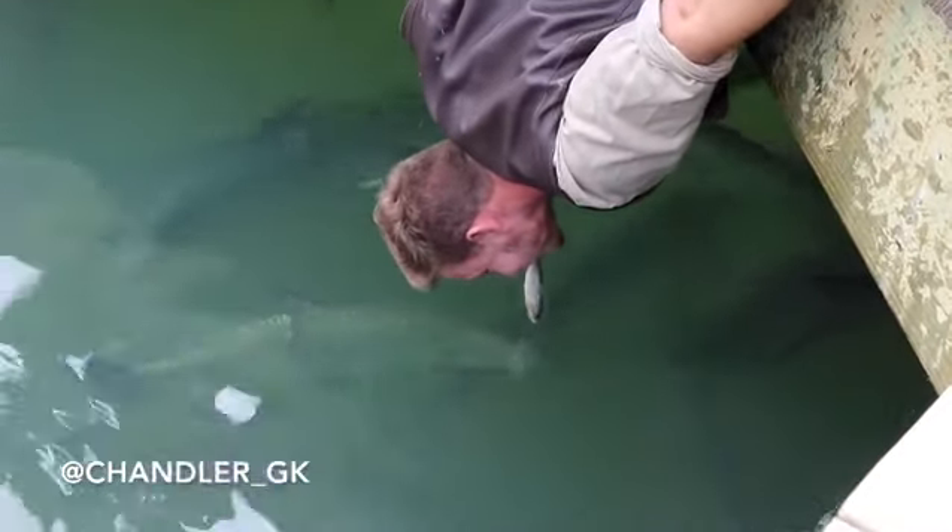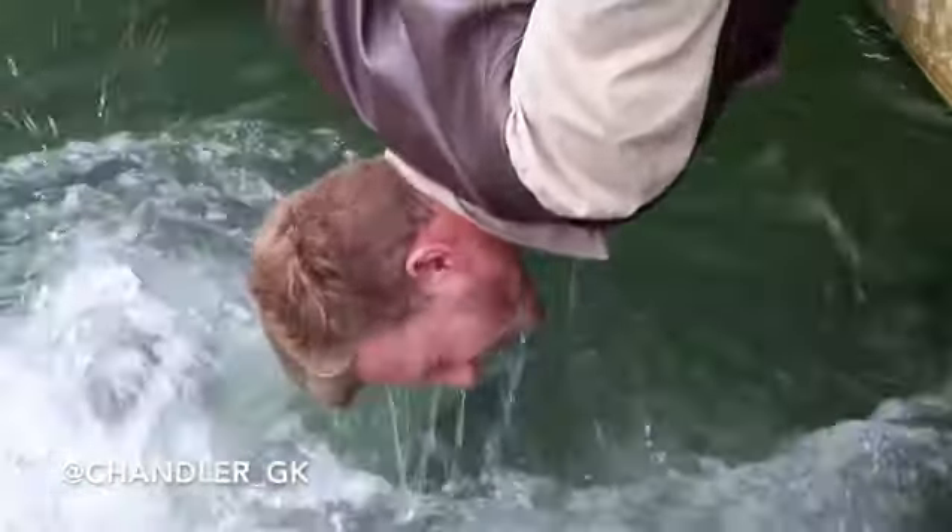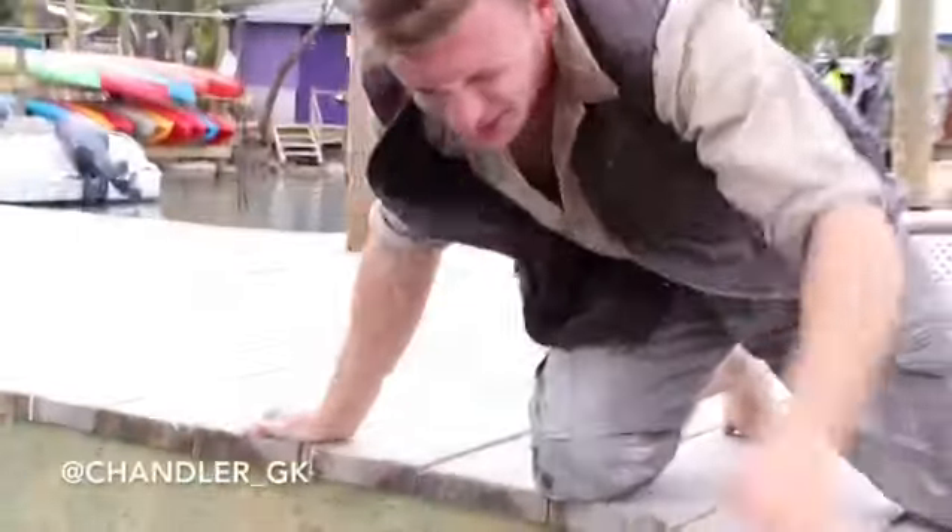You're crazy! You're crazy! Yes! And that was the South Florida Tarpon.